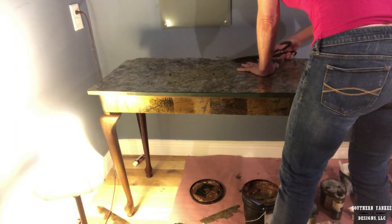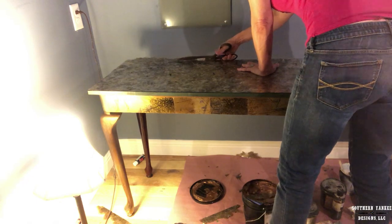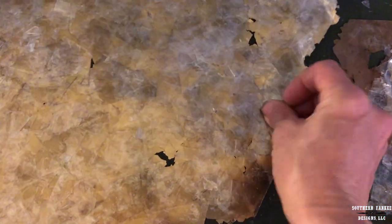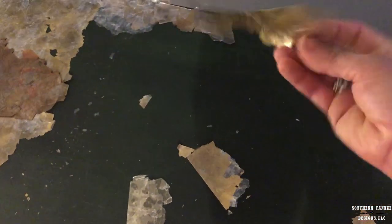You're going to want to keep all of these straight edges that you cut off — set them aside because we're going to use them later. The straight edge in the center of the table needs to be removed because it will stand out like a sore thumb. You don't want any straight edges in the center of your pieces — keep them on the outer edges. I'm mapping everything out making sure I've got all that I need before I apply the Palette Deco.